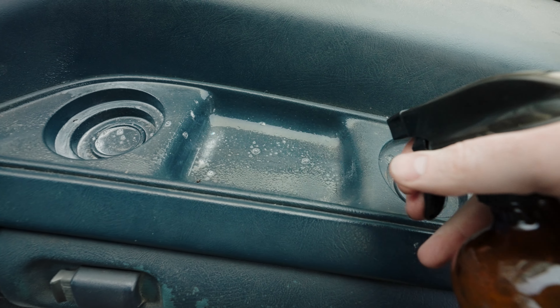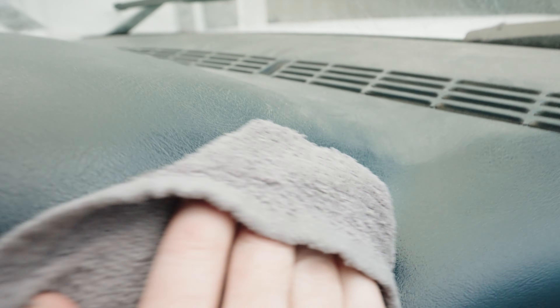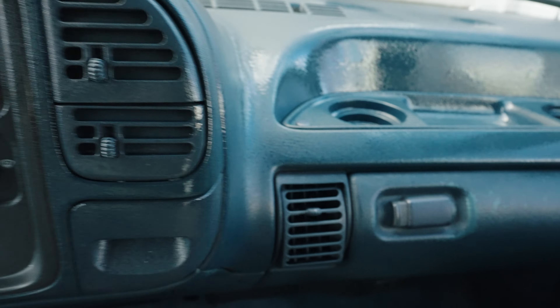Next, I started on the dash, which was way dirtier than it looked. Turns out, 10 years of dust accumulation really starts to add up, and it had gotten into every little crack and crevice, which took a long time to get out. But with some persistence, I finally got the dash cleaned up and then I used some Armor All to help it look new again.